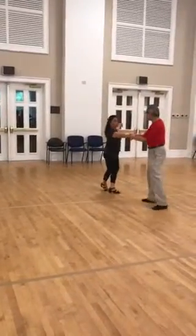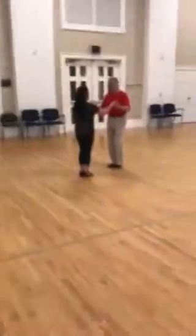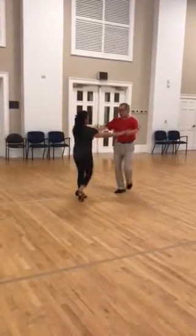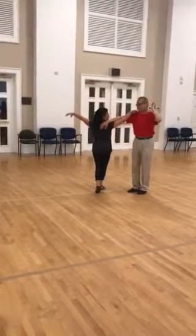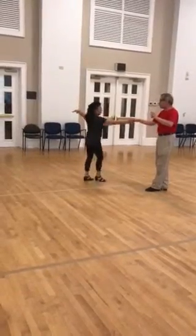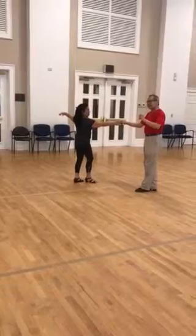And arm slide. So let me just break this down. After the back break — 1 and 2 is a double drink. Then 3 and 4 is the arm slide. And then back break.